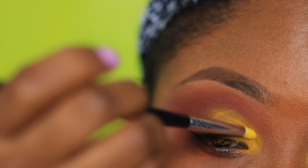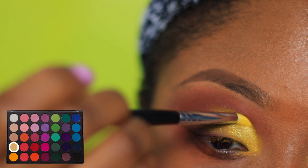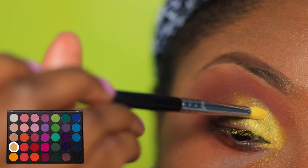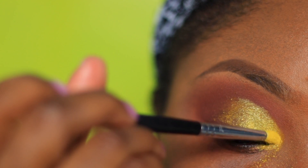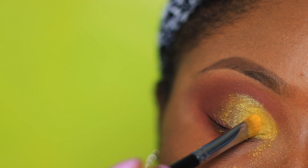The Sigma E30 pencil brush did a good job of picking up the shimmery yellow color. The first time I did this look I wet the pencil brush a little bit to help the colors show up more. I'm going back and forth and layering both of the yellows on top of each other to help them show up.